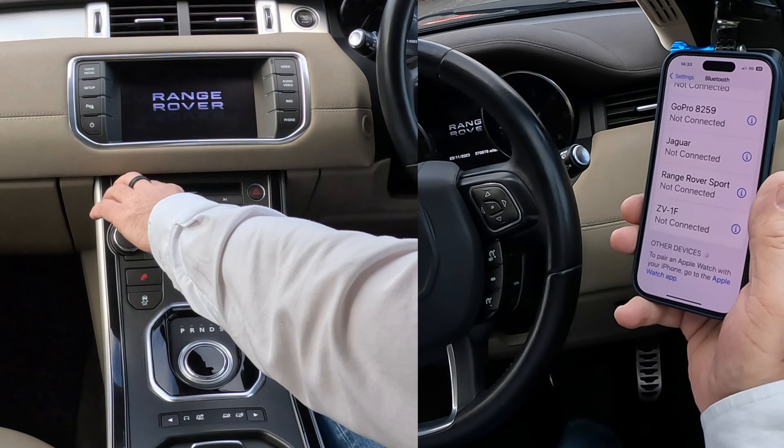Scroll right to the bottom, over to System, and switch it on. Turn it down because the radio will probably play, so just turn that down. You've got Phone, Nav, and Audio here. Click on Phone — 'Please pair phone' — there's nothing paired at the moment. Select 'Search new'.